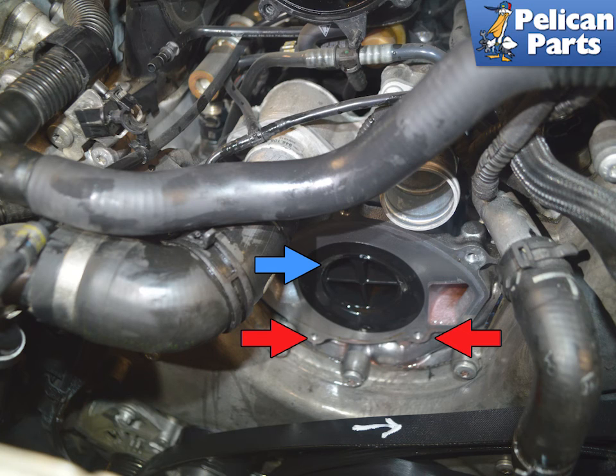Installation is the reverse of removal. Tighten the pump screws in a clockwise manner starting at the top screw, and torque the coolant pump screws to 12 newton meters or nine foot pounds.